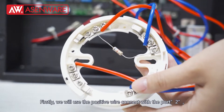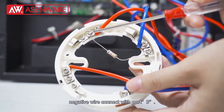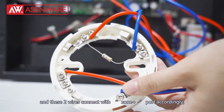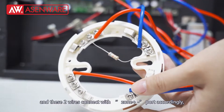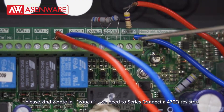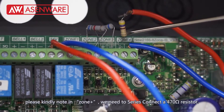Firstly, we will use the positive wire connected to port 2 and the negative wire connected to port 3. These two wires connect with the zone port, positive and negative accordingly. Please note that on the zone positive port, we need to series connect a 470 ohm resistor.